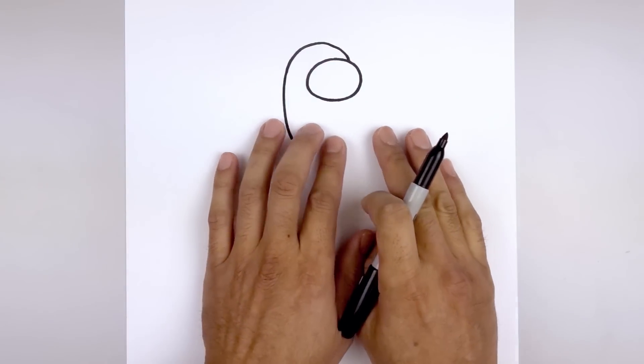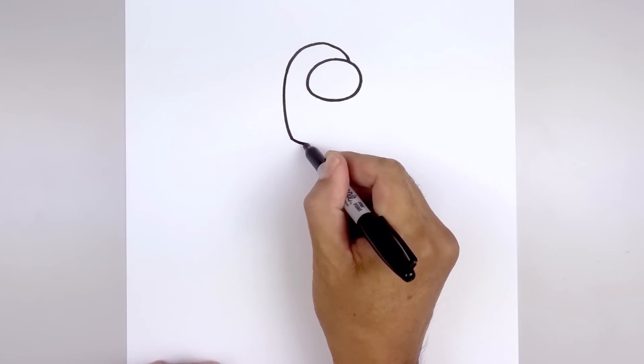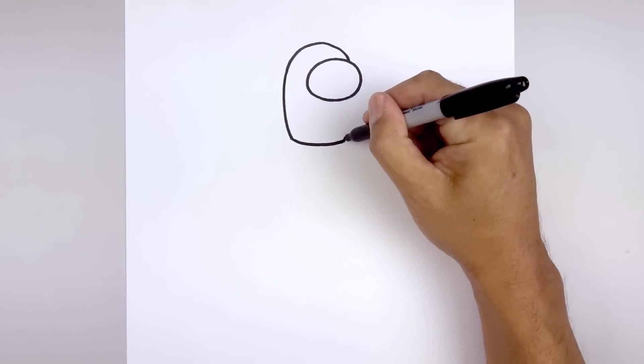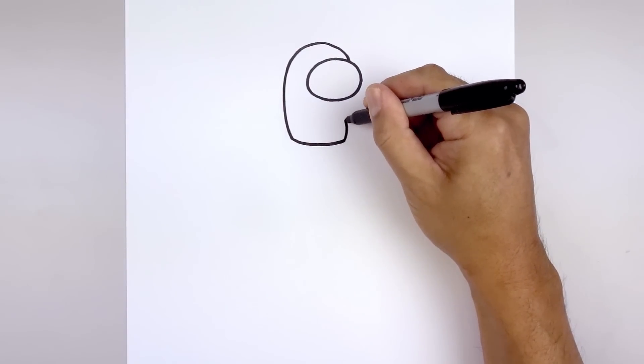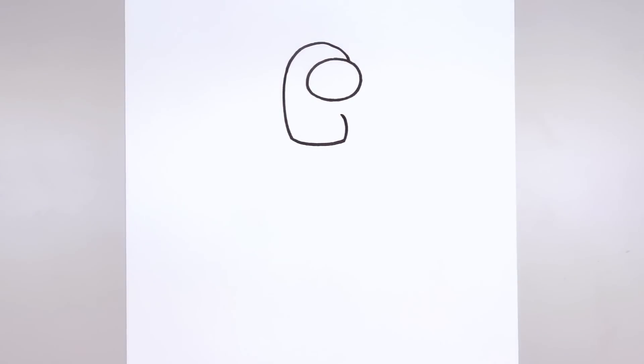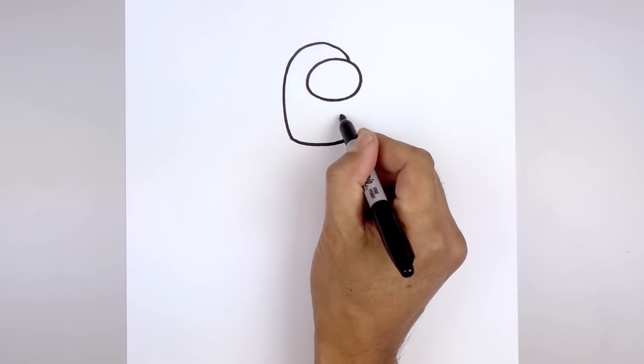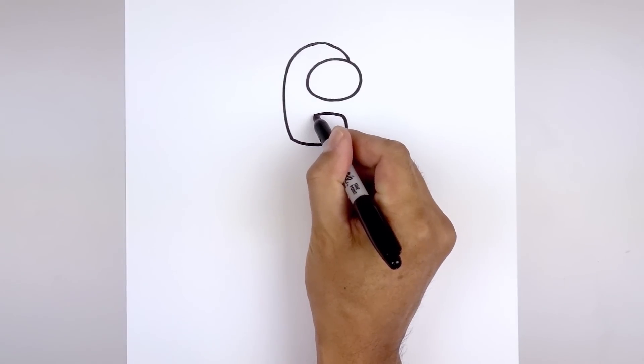Let's bend the legs going out towards the right starting down here. We're going to round this out and pull that back up, then round out the edge of the foot going out and then up. Let's fold the leg coming back over towards the left — starting here we're going to go up and then bend that down.